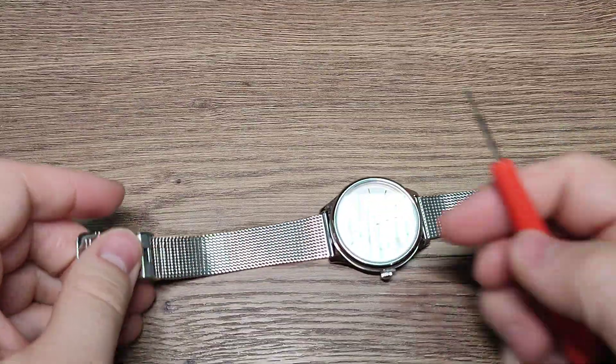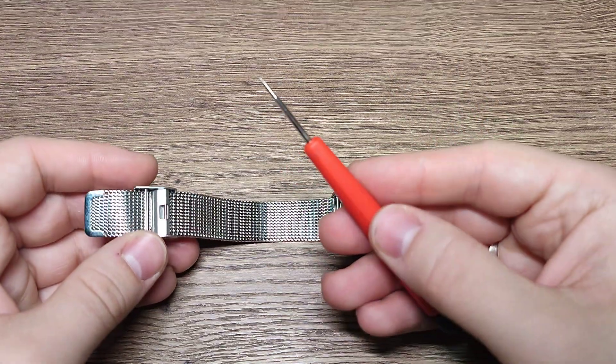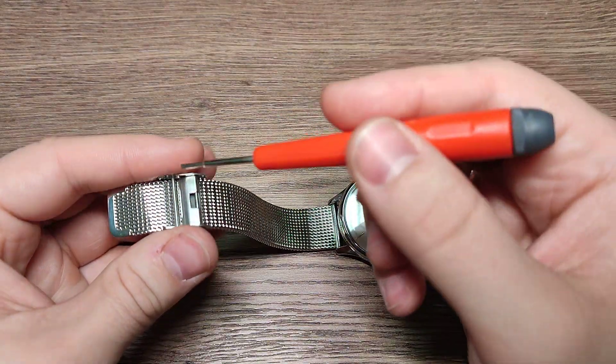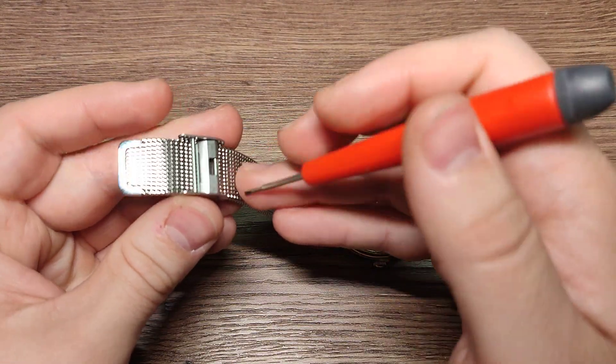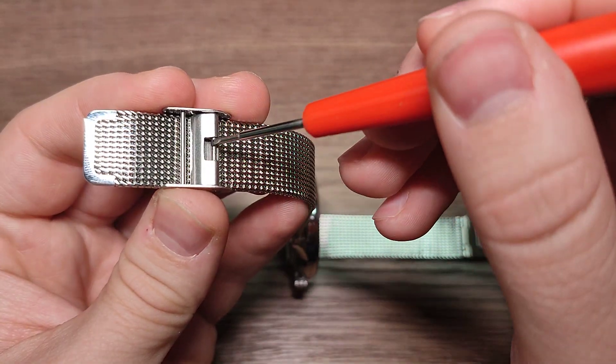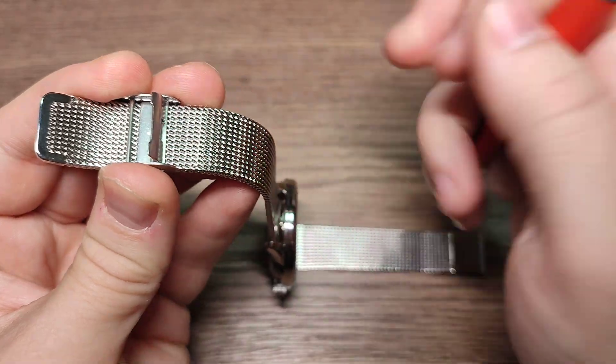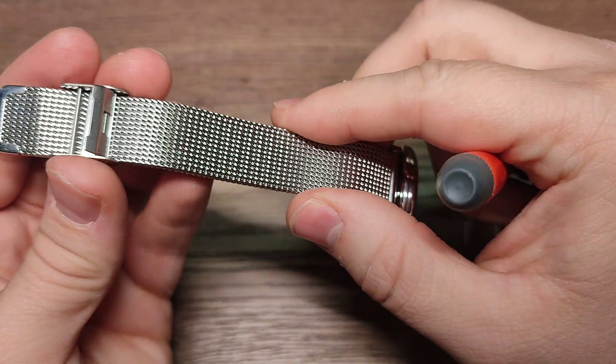You need a small screwdriver, or something small. Just do this. Now you can adjust.